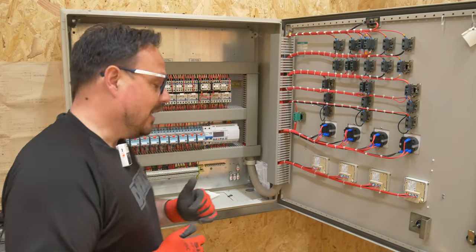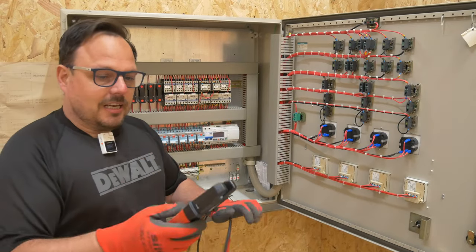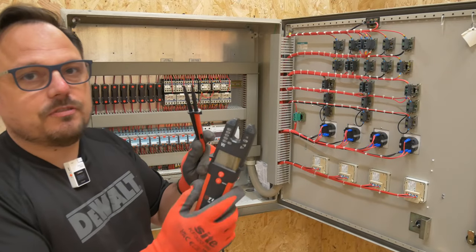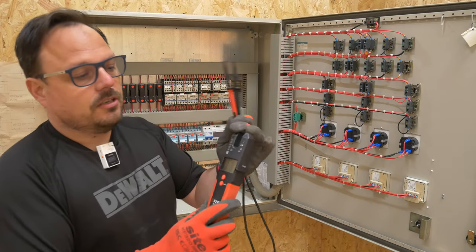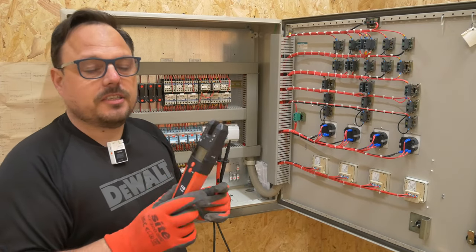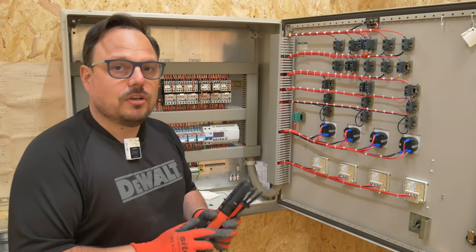It's also a great opportunity to test out my TIS 8000. This is the AC and DC measuring tool from the good guys and girls at TIS. You've got the open jaws here as well, it is compliant for safe isolation, and you can also use it to measure live voltages.